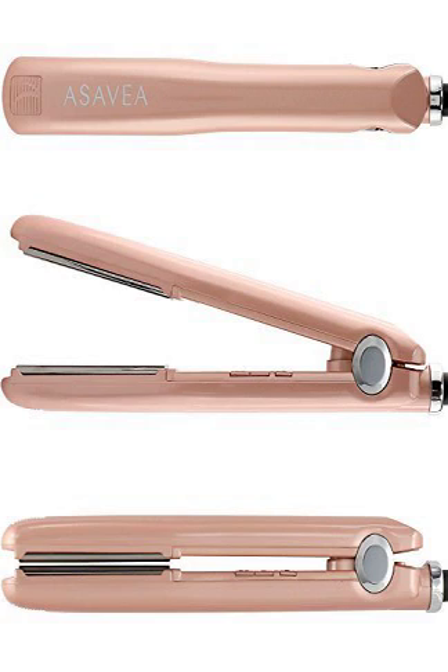The trimmer's unique AccuControl System, with a flexing guide comb, follows the exact contour of your face, giving you complete control over your look. With the handy mini-shaver, you can add crisp finishing lines and edges to your facial hair and neckline.